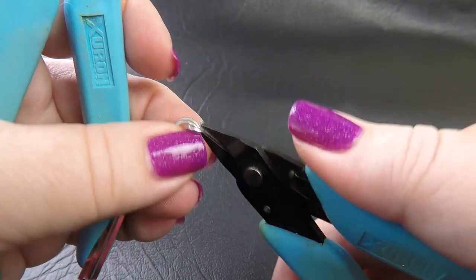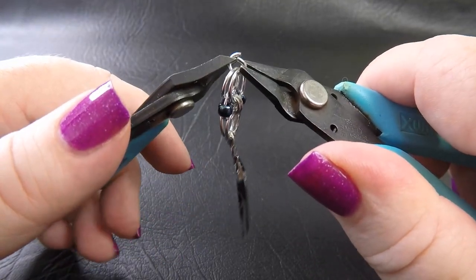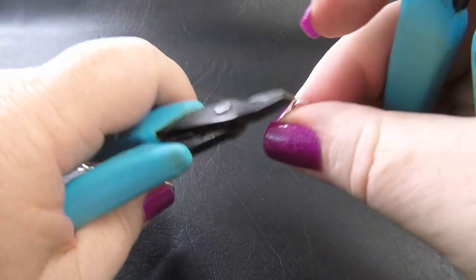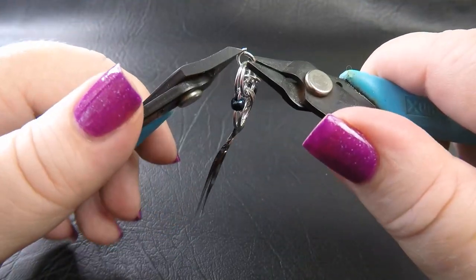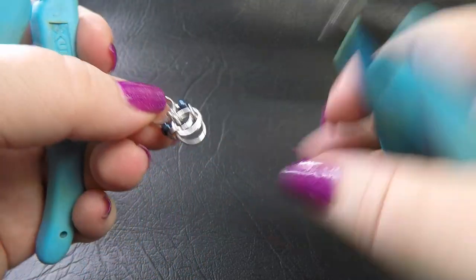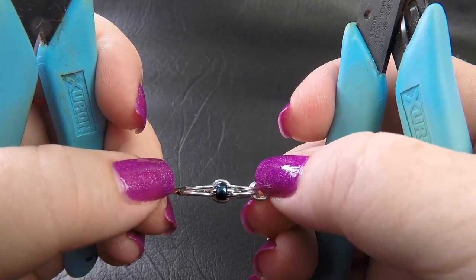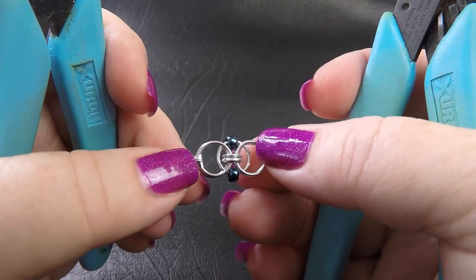Make sure you've got your beads in the right spot before you place these next two small rings. So there's one and two. Your work should look like this at this stage — we've locked that orbiting ring in place; you can see it's completely sandwiched there now, and that should keep it all in place.